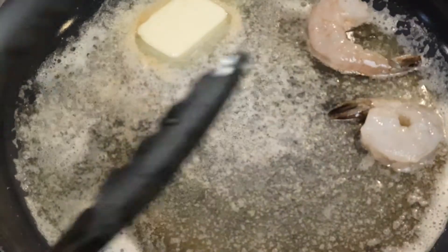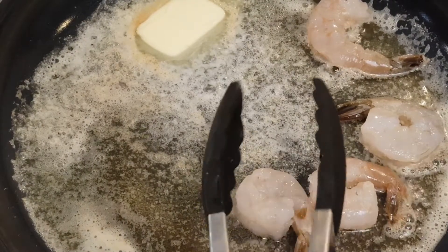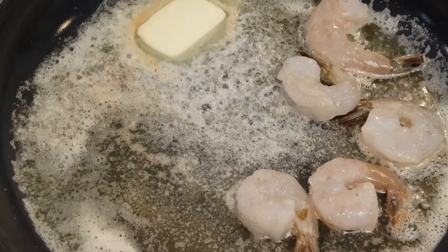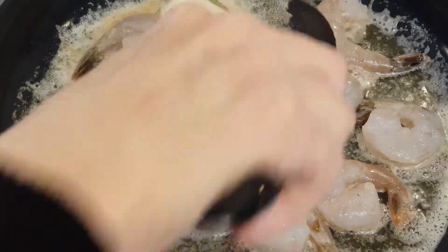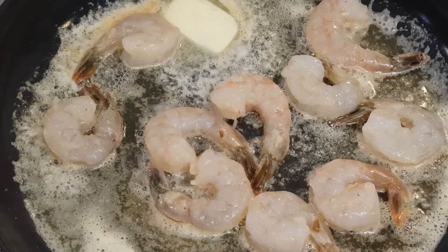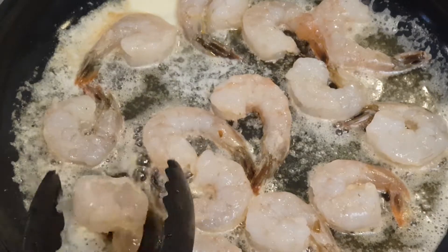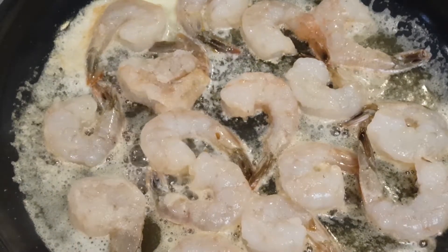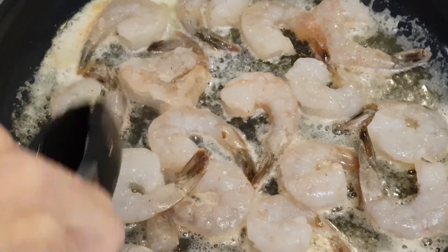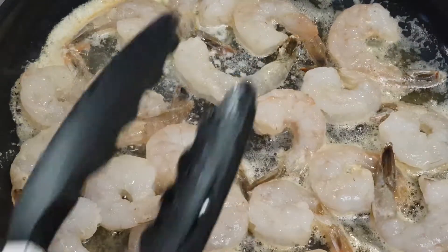Now I'm gonna add my shrimp. I've got beautiful fresh large shrimp. That last bit of butter will melt. I love shrimp — put this all on here.